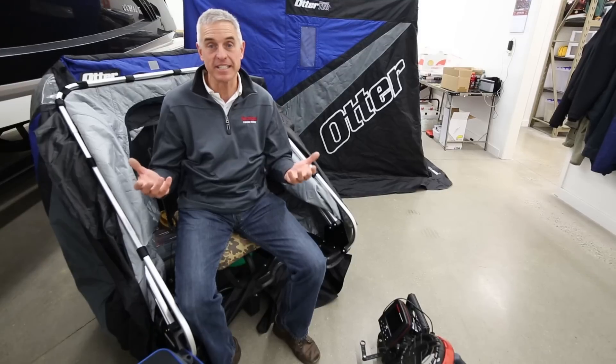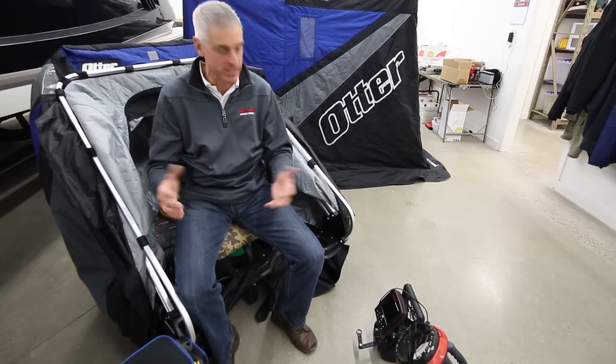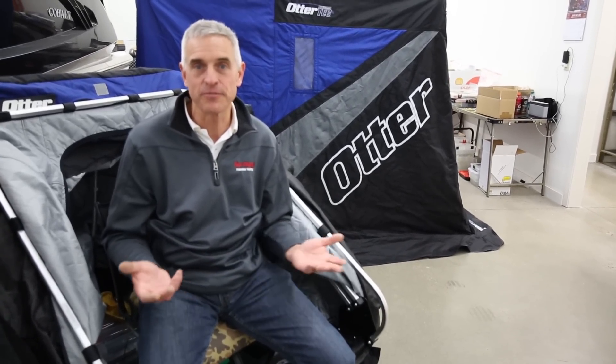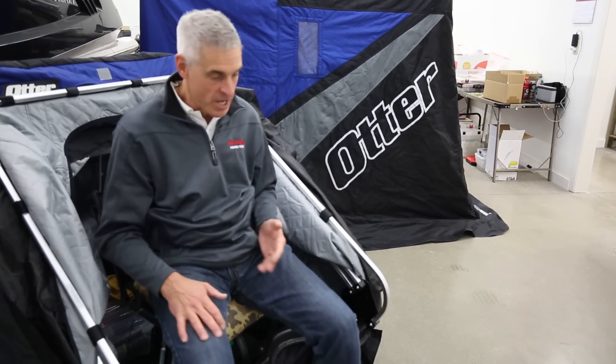Here it is early season — it's pre-early season. We're waiting for the lakes to freeze, but I'm going through all of my gear right now and making sure that it's ready to go when the ice on the lakes finally locks up and we can get out there and try to catch some fish.